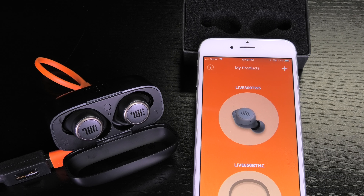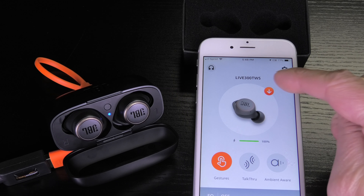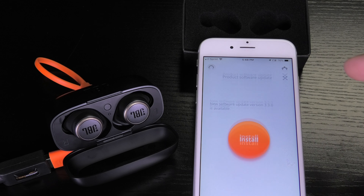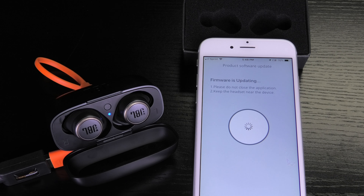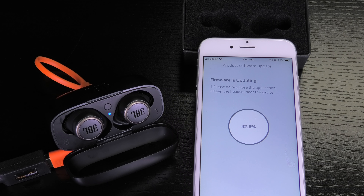I restart the JBL Headphones app. As before, the app recognizes the earbuds. I press install and it starts downloading the software. This takes a couple of minutes as I said before. I am going to fast forward at this point and eventually it goes all the way up to 100%.